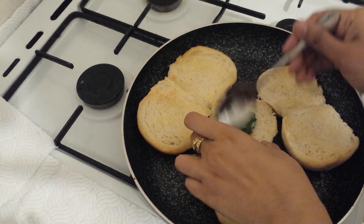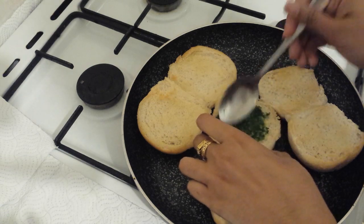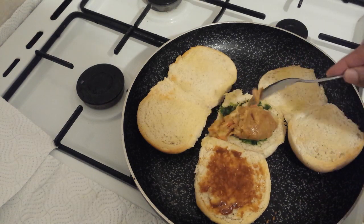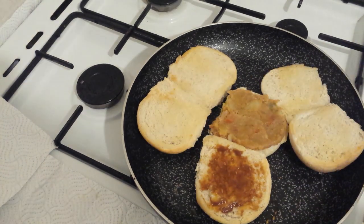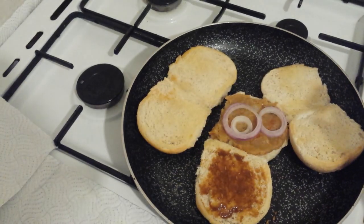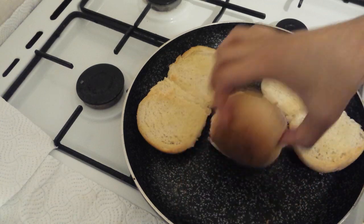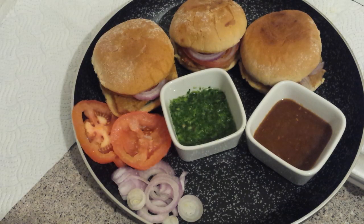This is your choice how much chutney you want — less or more, according to your taste. I have placed the potato filling on the bun, then added onion and tomatoes. Fold it and the bun kebab is ready. These are delicious and ready to serve.